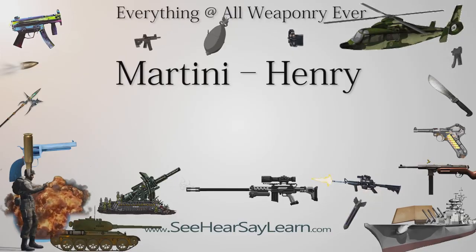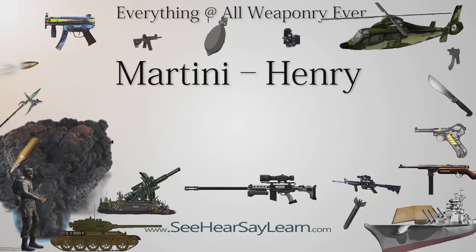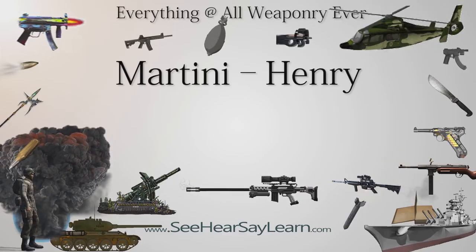The Martini-Henry was a breech-loading single-shot lever-actuated rifle used by the British Army. It first entered service in 1871, eventually replacing the Snyder Enfield, a muzzle-loader converted to the cartridge system.